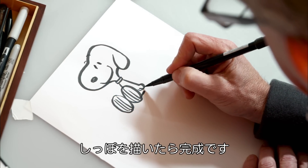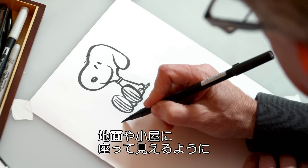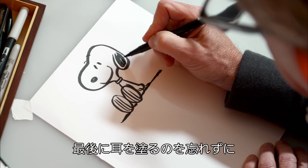As we come down, we'll finish off with his tail. Add a little bit of shadow to make it look like he's sitting on the ground, or in this case, maybe the doghouse. And of course, don't forget to shade in his black ears.